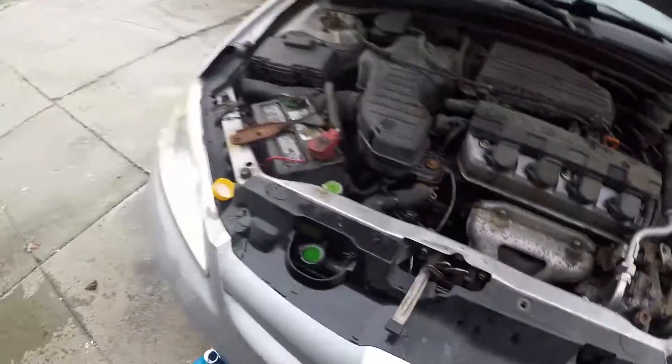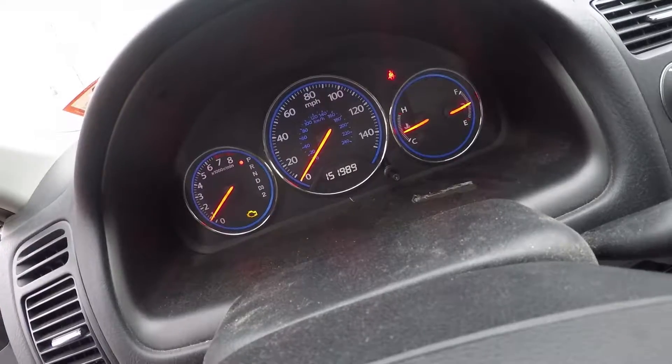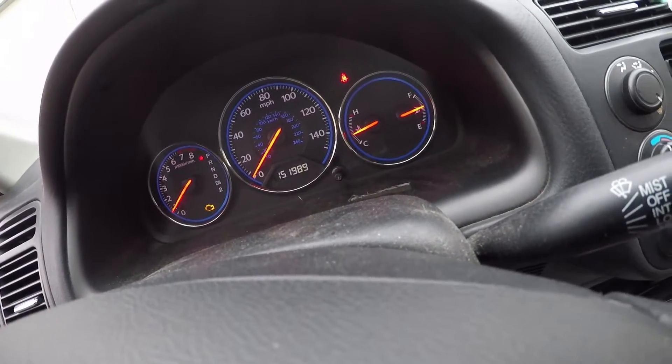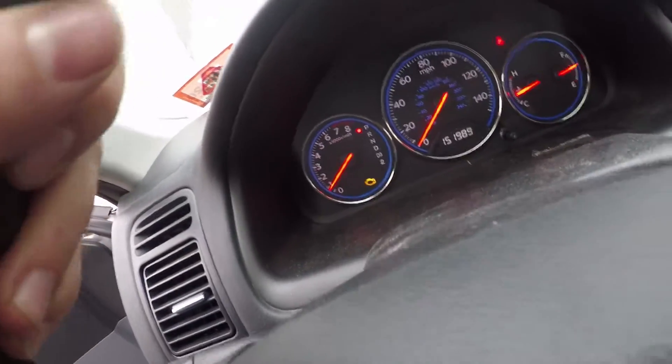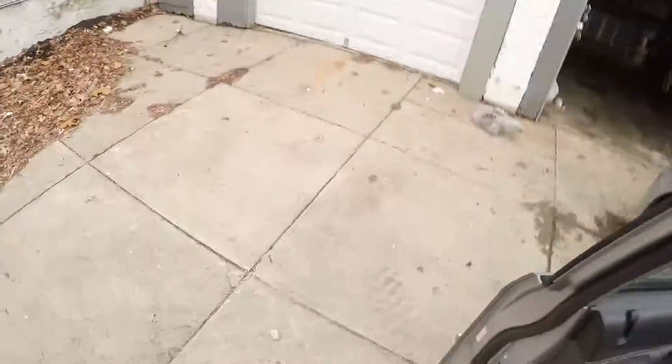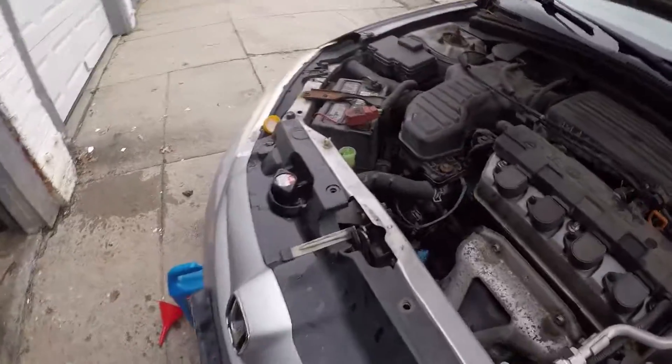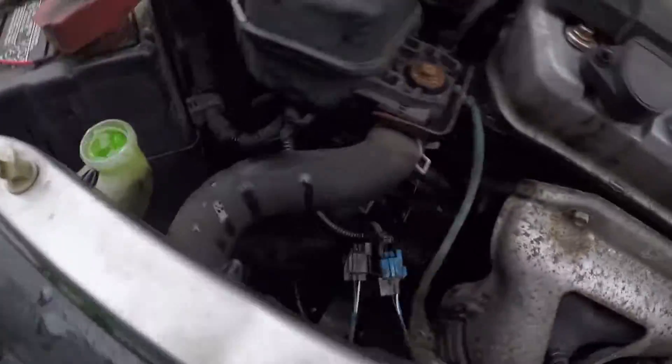That should be good — everything's filled up. I'm gonna put the cap back on. The thermostat is right where it should be, in the middle but a little bit before. I'm gonna go for a little bit of a drive. It should be good now — we checked for leaks. As you can see, no leaks around the housing.